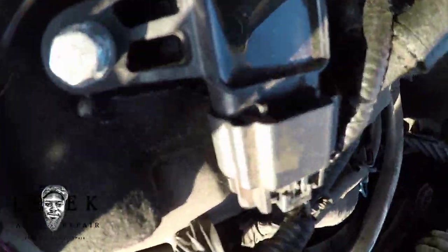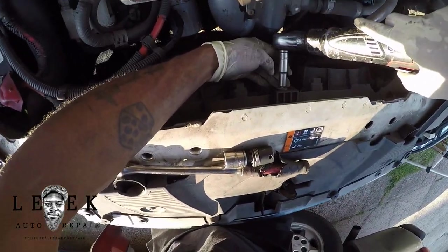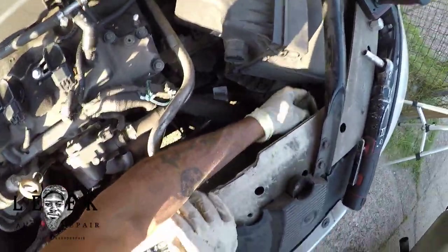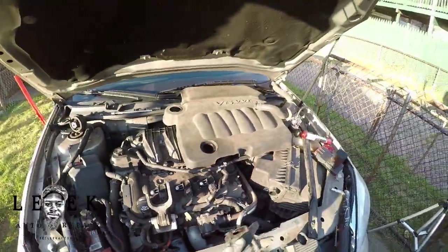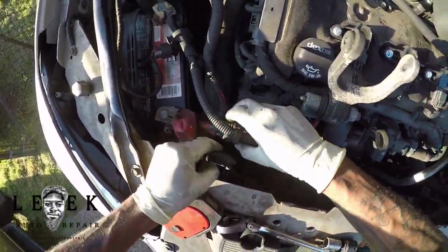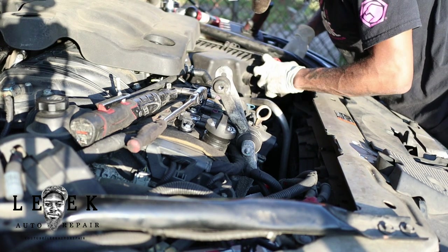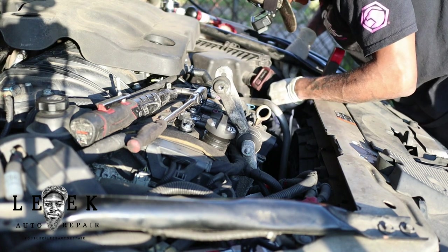There's also a plastic bracket in the middle that's a 10mm — it probably helps keep spacing between the radiator and the cooling fans. It looks a little useless, but make sure you put it back. After I get those upper mounts for the cooling fans off, I'm spraying the horseshoe clip for the transmission cooler lines that go into the radiator — taking off the upper one.